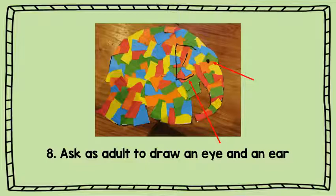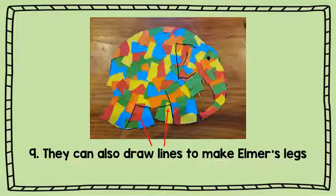Ask an adult to draw an eye and an ear with a black marker or a permanent marker. They can also draw lines to make Elmer's legs like this.